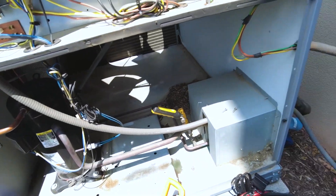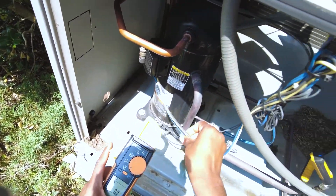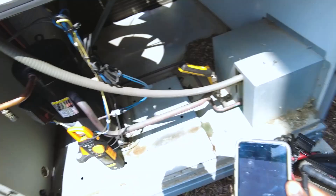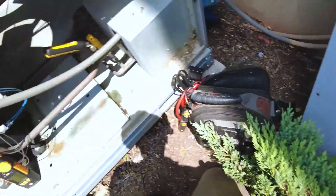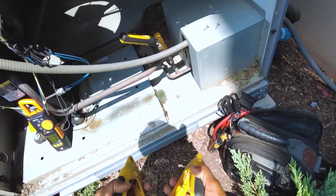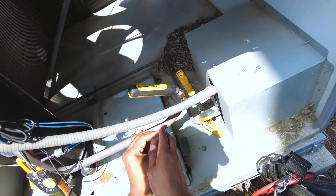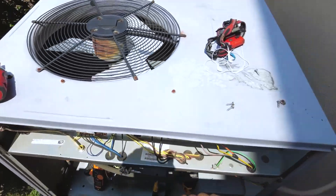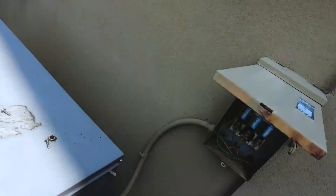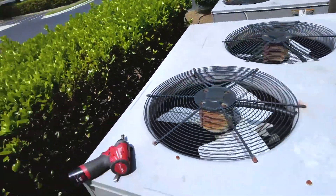I really like this — it's got a diagnostic section as well. Setting up: check our compressor amps. Now we can see our amp draw here. Put this on AC. Temperatures here — suction line, liquid line. Let's see if this matches up with any of these specs. It'll take about five minutes.